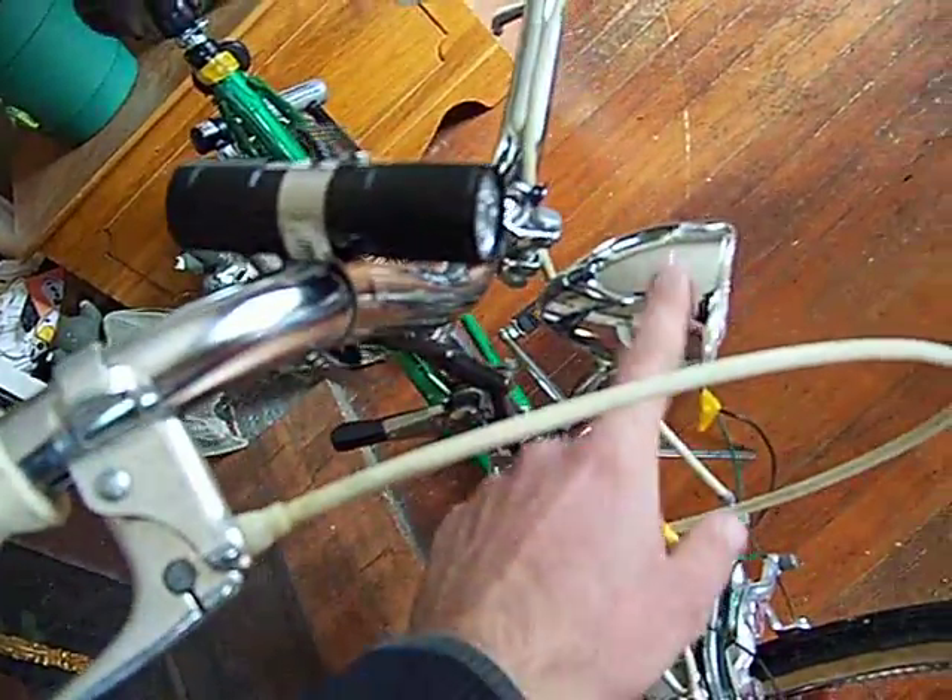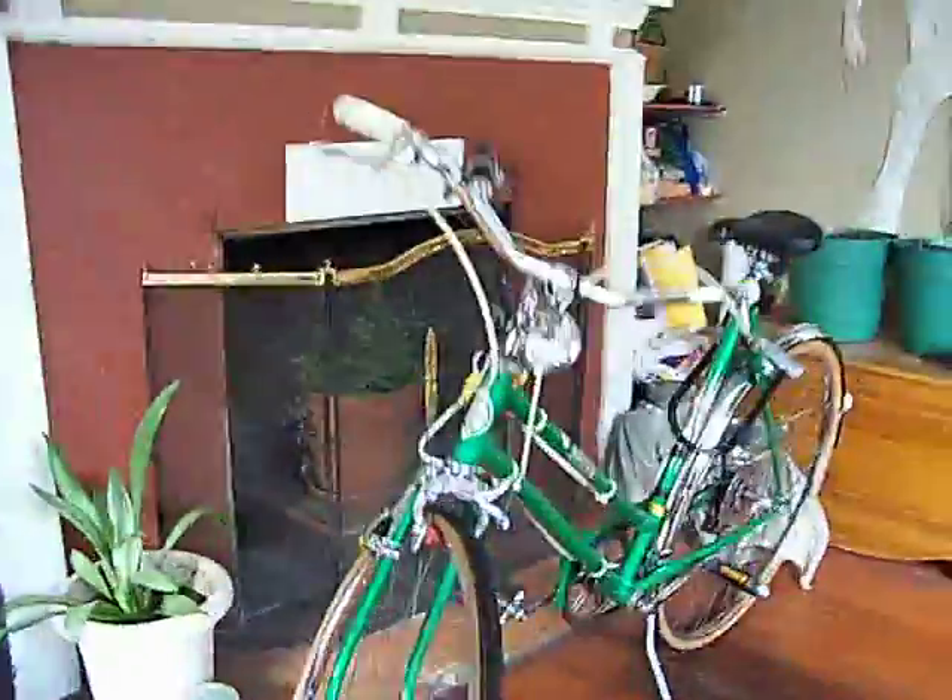I'm going to cut the flashlight down and stick it in here so it's all together. It's not done yet, but I just wanted to show you what kind of light it puts out. It's pretty awesome.